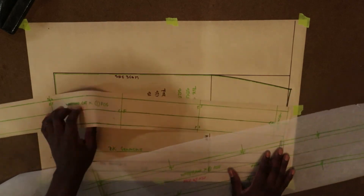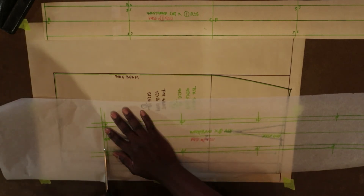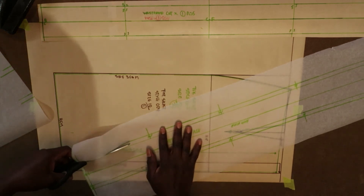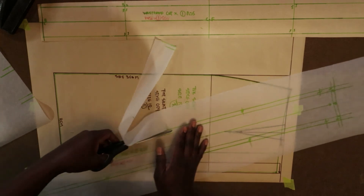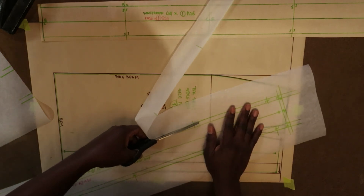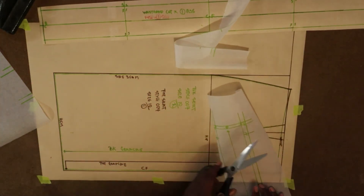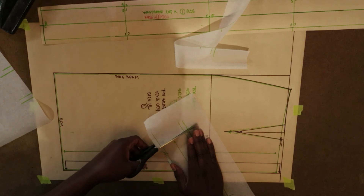All there is to do now is cut it out. By the way, I did measure the waistband against my skirt to make sure it matches. I measured from center front and center back to side seam on the quarter body of my skirt to make sure my measurements are accurate. When you measure, make sure you skip your dart width — that's very important. And now I'm just cutting out my waistband.